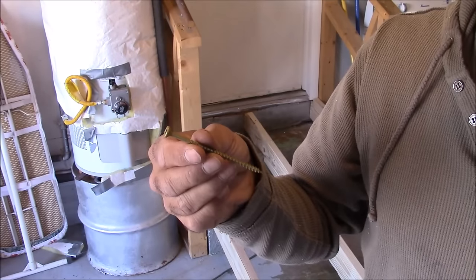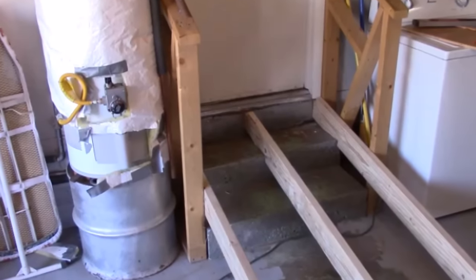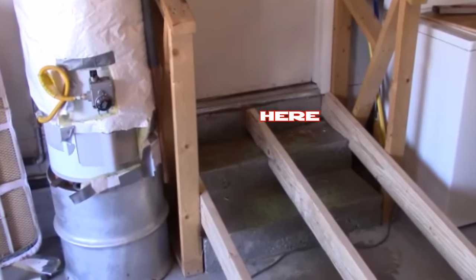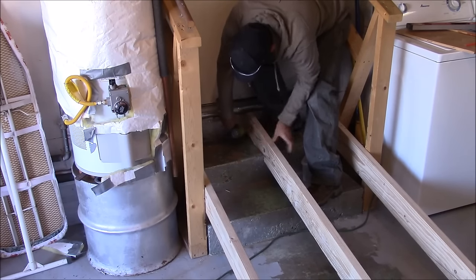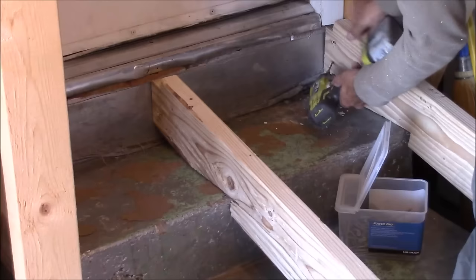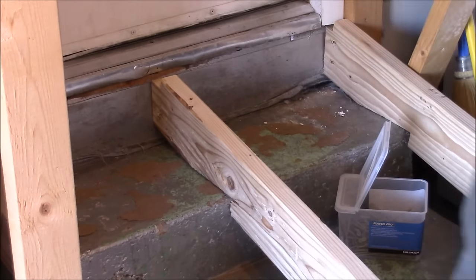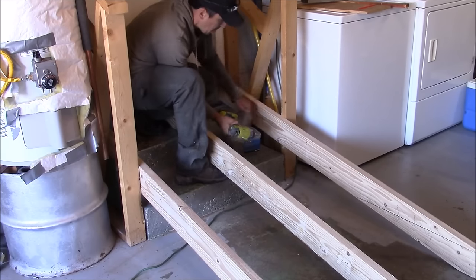To secure these 2x6s, I'm going to use some 3-inch wood screws. At the point where I mount the 2x6s underneath the door threshold, there's a wood joist. But if it happens to be concrete, you're going to have to use brackets and concrete anchors to mount your 2x6s. I'm going to drive two 3-inch screws at the top of each 2x6 into the wood joist. Since there's an existing railing here, I'm also going to secure the 2x6s to the railing.